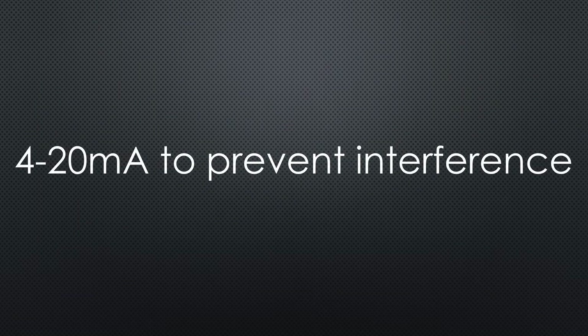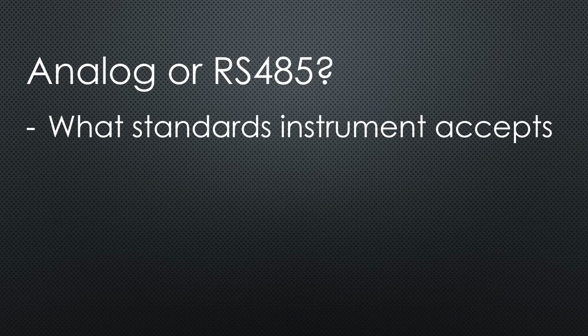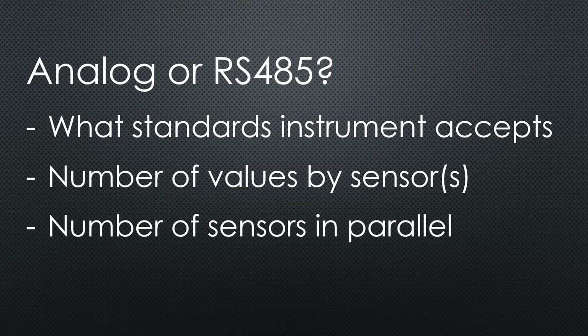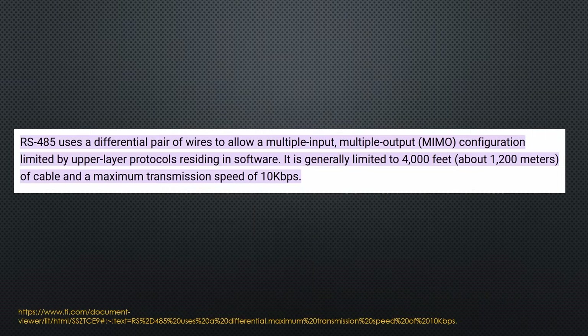High currents of 4 to 20 mA are used to create some immunity against external influences. Whether you use an analog interface or RS-485 depends on what your measuring instrument accepts, the number of values your sensor offers and the number of sensors you want to connect in parallel. The expected results should be the same. You can connect up to 32 devices on one RS-485 connection. This is why such sensors have an address. I only bought RS-485 sensors.